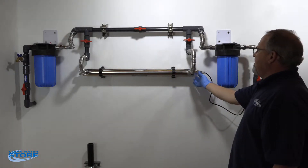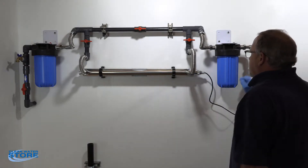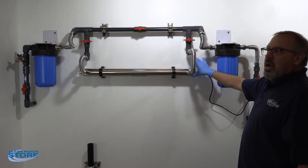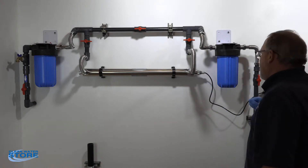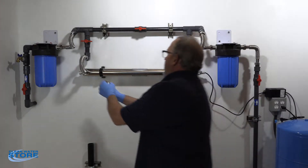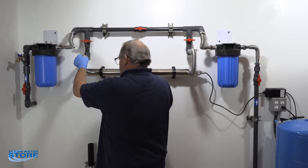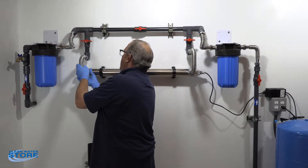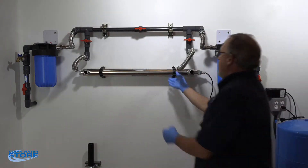If we had the room or a smaller system we would actually be able to do this in place and leave the housing in place. Unfortunately we didn't have the real estate here for this kind of setup, so what I'm going to do is go ahead and remove the housing, switch the bulb out, clean the quartz sleeve, reinstall, and bring it back and put it back on the wall.